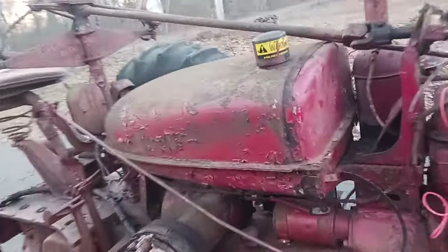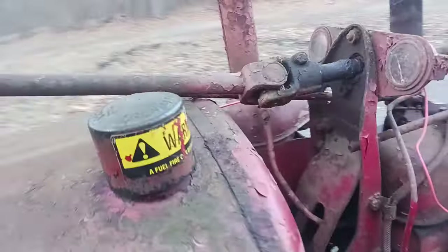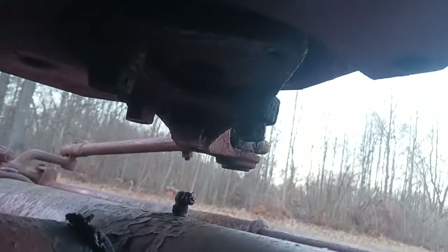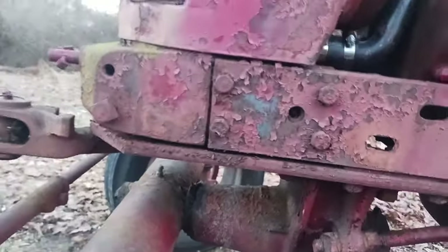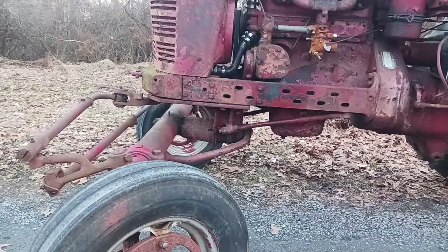Now, here's something you Farmall H owners with the narrow front setup should know. Here is actually where your bolster would fit on a narrow front — see that little hole there, it'd run a shaft down through. That's where your front bolster on a narrow front would be. On a wide front, it sits back farther — the bolster setup's been removed backwards a little bit.